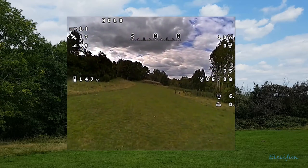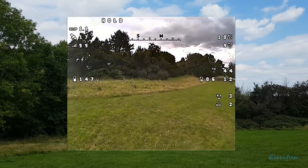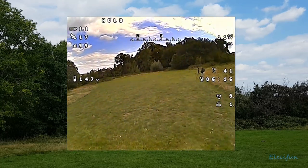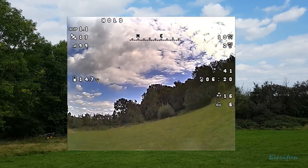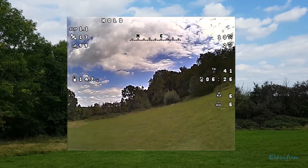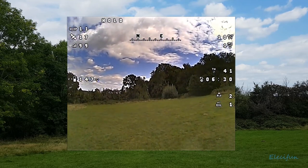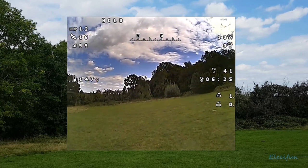We've learned some good stuff today — at least I have. I now know I can literally put the brakes on just by letting go of the sticks. We've got a bit of toilet bowl here, let's see if it sorts itself out — and it is. Our magnetometer is set up okay.